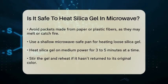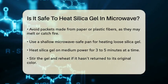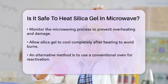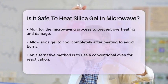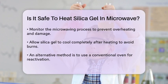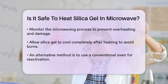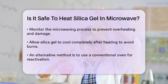Monitoring the silica gel during the microwaving process is essential. Hot spots in microwaves can cause uneven heating, which might damage the gel. Be cautious not to overheat, as this can lead to the gel becoming ineffective. Once the silica gel is dry, let it cool down completely before handling to avoid burns. This cooling period is just as important as the heating process.